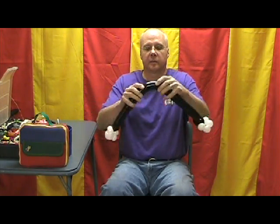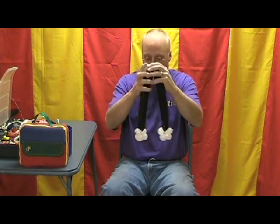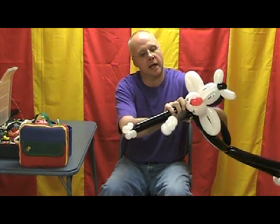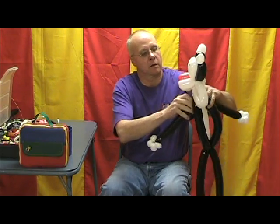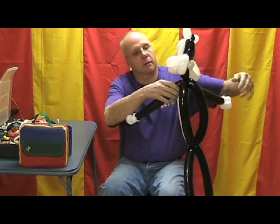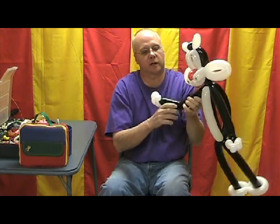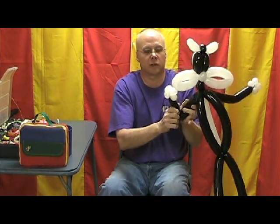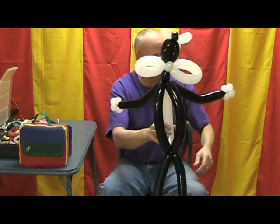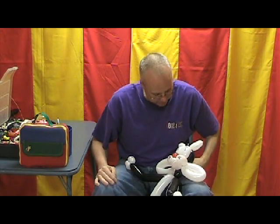We'll wrap this around the white bubbles a couple of times, get them all locked together. Now we've got to find the middle of that again, so we'll fold them down. We'll wrap this around the base of the neck. Now let's give the arms just a little bit of a curve up. Hey, he doesn't have a tail, does he? Well, we're going to fix you up, buddy.